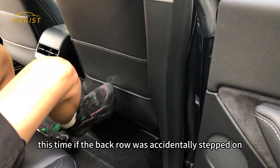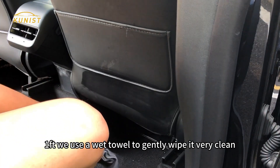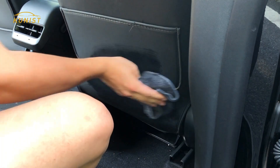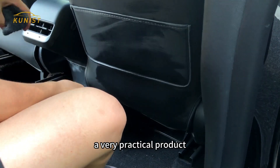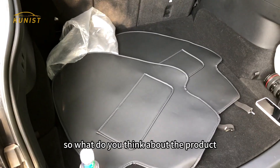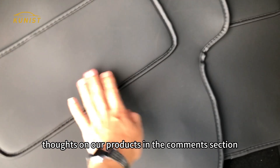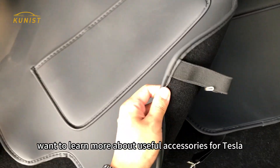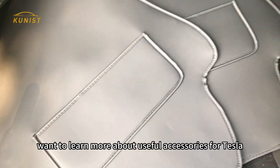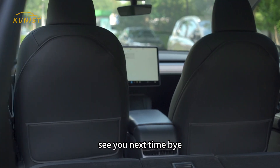Now if the back row is accidentally stepped on, just use a wet towel to gently wipe it — very clean. A very practical product that I personally recommend very much. Please write your thoughts on the product in the comments section. If you want to learn more about useful accessories for Tesla, make sure you subscribe and I'll keep updating. See you next time, bye!